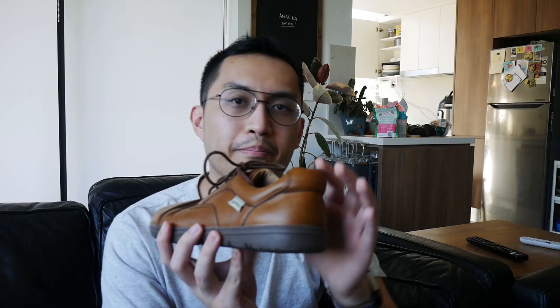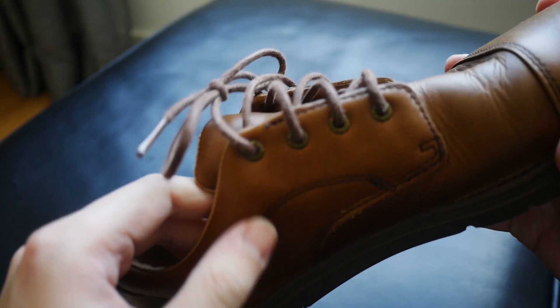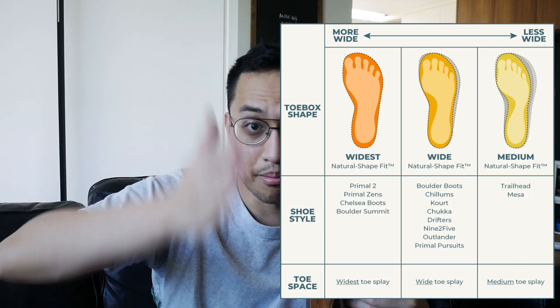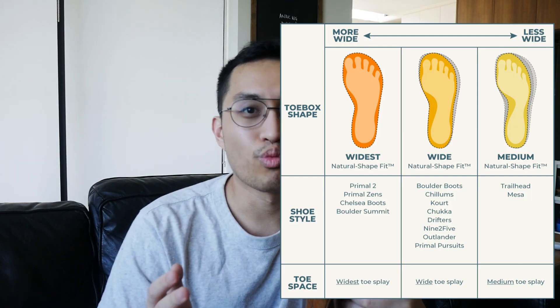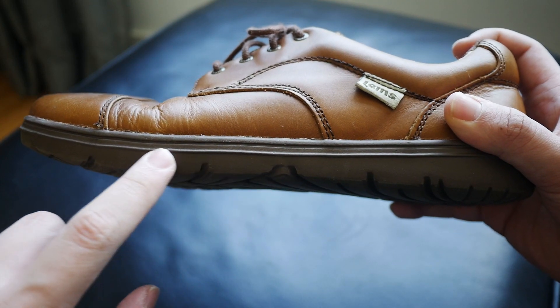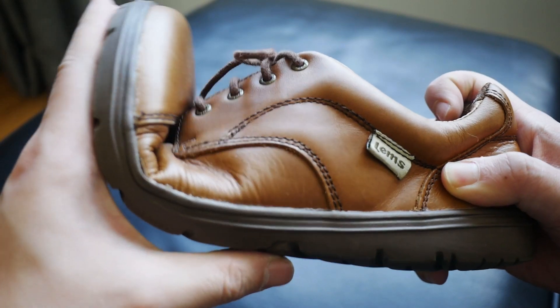Around the back there is some padding on the sides and the back of the shoe, and it has four eyelets with open lacing. This is their medium width last, sitting in the middle of their width spectrum. True to its barefoot nature, it is a zero drop sole and it is pretty flexible.